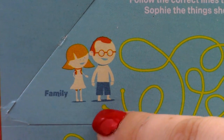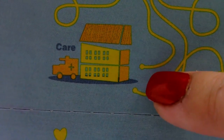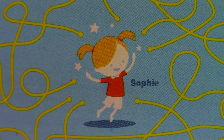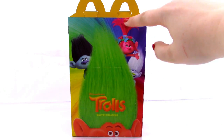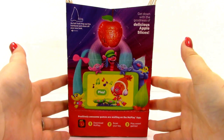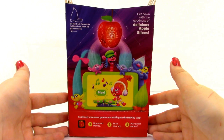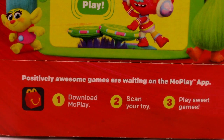So this is the family, and we have two lines to choose from — a friend, care, and comfort. Then you need to figure out which of those lines ends up at Sophie. Next, you have the troll side of the box, and the last side is the McPlay side. It says get down with the goodness of delicious apple slices, and you can go full troll when you pop out the hairband. You can download the McPlay app, scan your toy, and play some sweet games, which we will be doing at the end of the video.